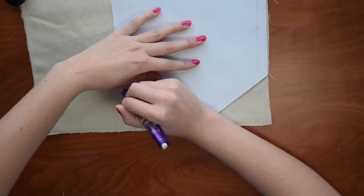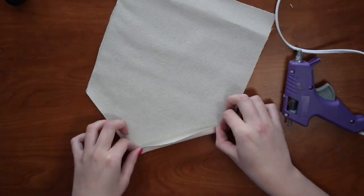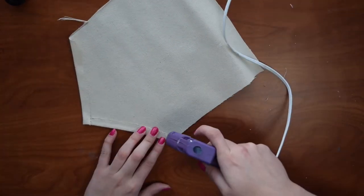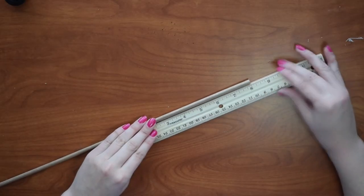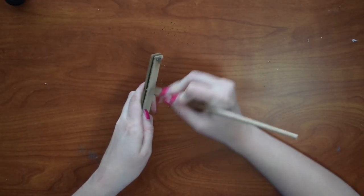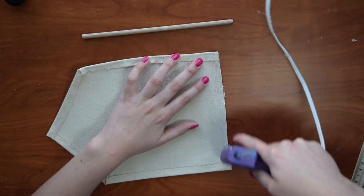First, trace the pattern onto the back of the material and cut it out. Next, hem your banner by putting hot glue on the edge and folding it over about a quarter of an inch, but do not hem the top yet. Then take the dowel and cut it at eight inches. Sand the cut end of the dowel until it is smooth. Now take your banner and fold the top over about an inch and glue that down.